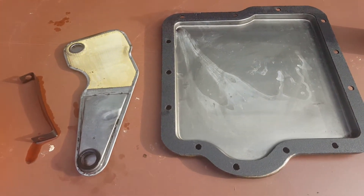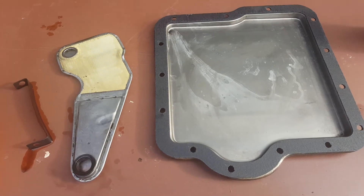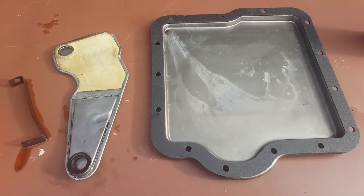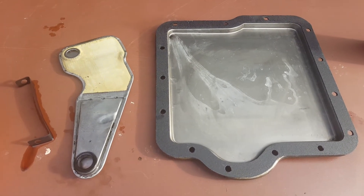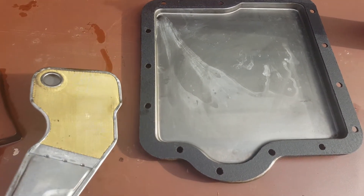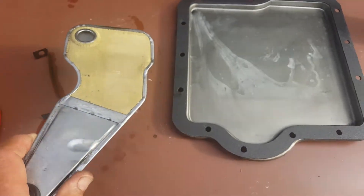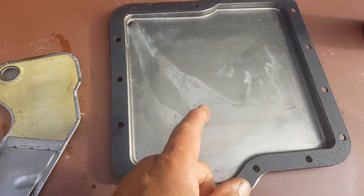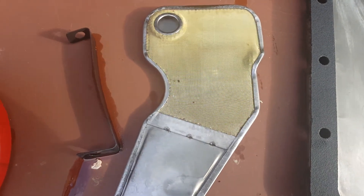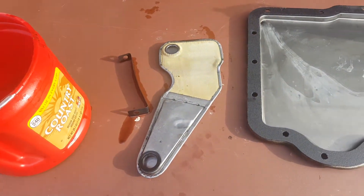The problem I was having was looking for transmission filter kits. Usually with a modern transmission you get a filter, a gasket, and whatever hardware you need to install it — but this one wasn't coming with any filter. I remembered an old commercial from when I was a kid about cleaning the sump and screen. The pan bottom is the sump, and what they used to call a screen is what functions as the filter here, because if you look at it, it is literally a screen.